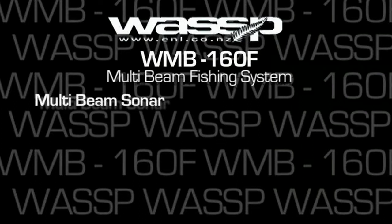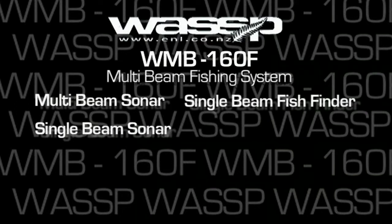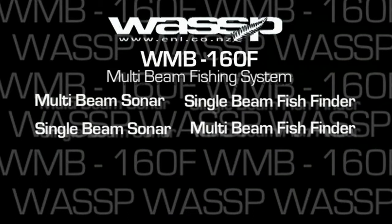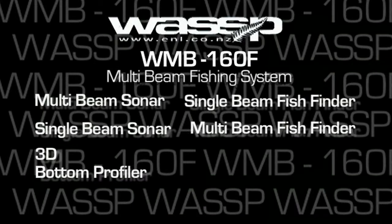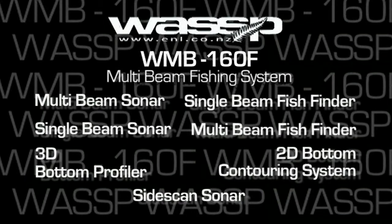It's a multi-beam sonar, a single-beam sonar, a single-beam fish finder, a multi-beam fish finder, a three-dimensional bottom profiler, a two-dimensional bottom contouring system, and a side-scan sonar.